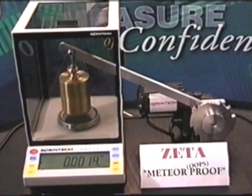We are dropping a two kilogram weight onto the weighing pan from a height of about 25 to 37 millimeters.